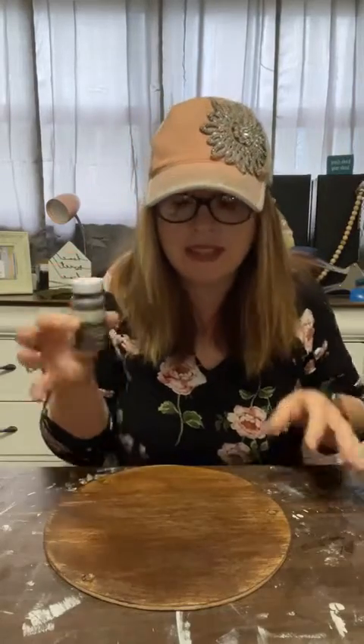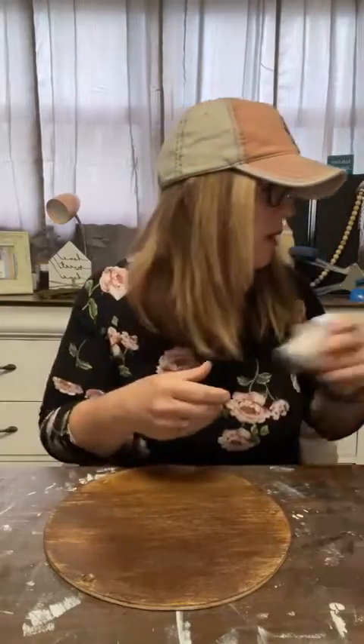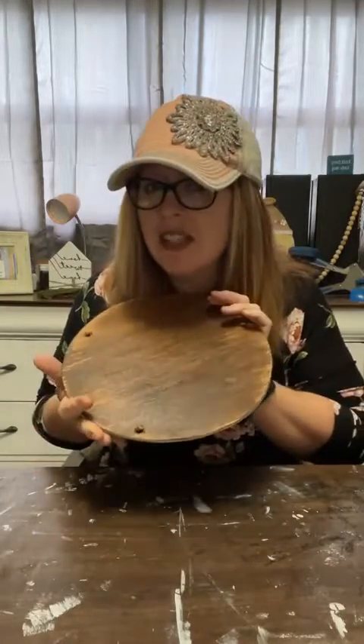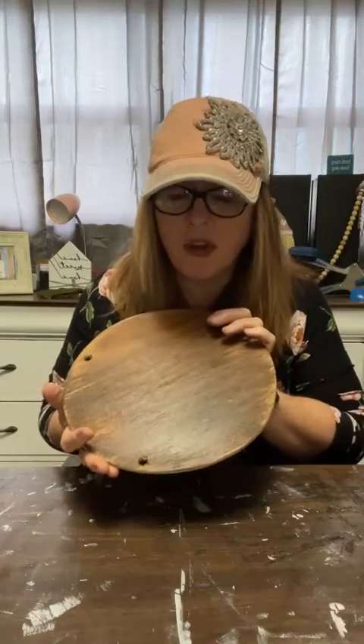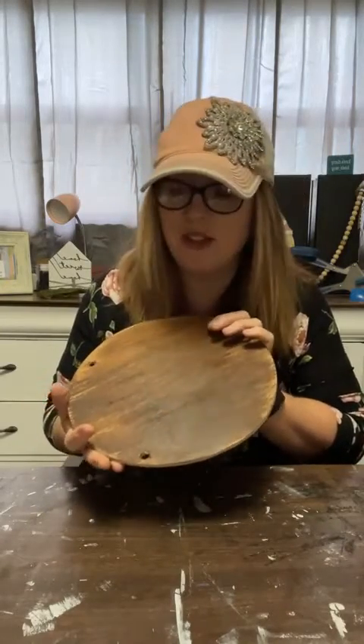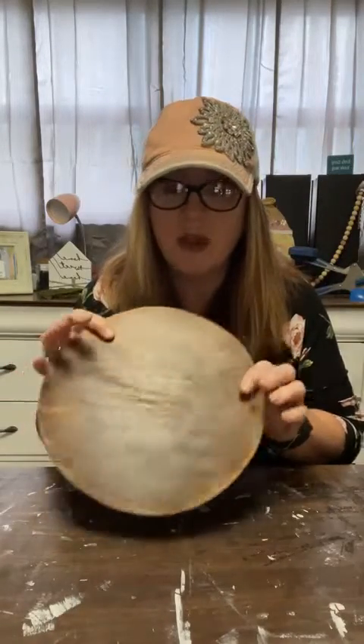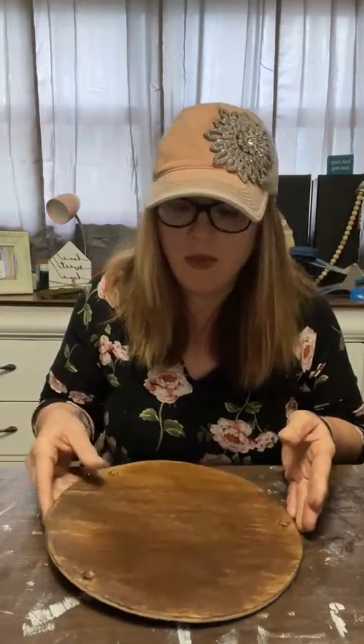I took some antique wax - you can totally stain this, use antique wax, or paint it whatever you want. I dry brushed it and then sealed it with Mod Podge because this is actually going to go outside on my back porch. I dry brushed it with the antique wax, then sealed it with Mod Podge and let it dry, so that's why we didn't do that part on camera.